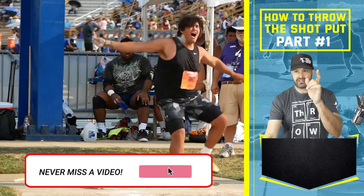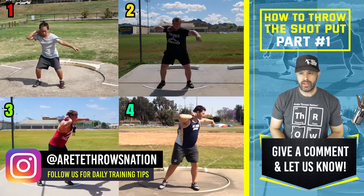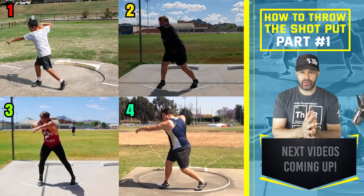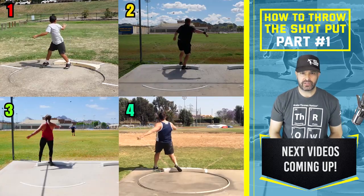Okay guys, that's it. Stay tuned for the next video. Be sure to like and follow, hit that subscribe button, and comment below. The next video coming up: how to throw the rotational shot put from zero to 70 feet. Thanks so much for watching — we'll see you on the next video.